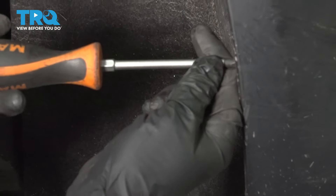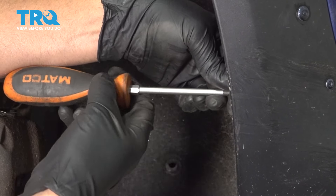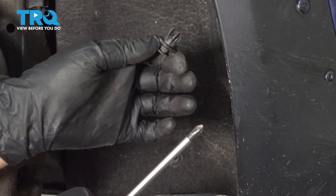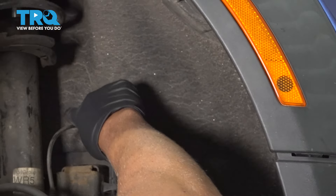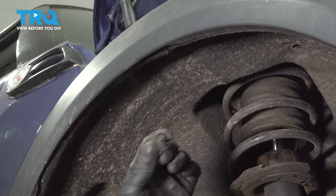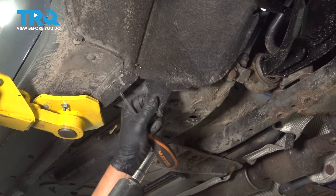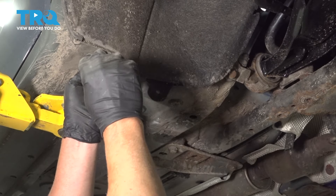You wanna get all of those out — some right here, those out, there should be a couple right here and here, behind here, and then on the other side. Underneath, there's a plastic nut right here — just use a 10-millimeter socket to take that off. Slide that out of the way. And there's another push pin right here; spin that centerpiece out.